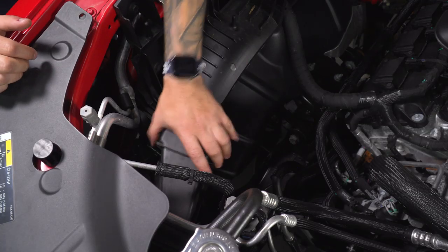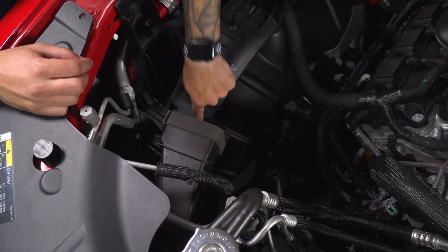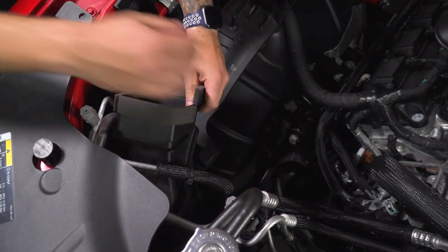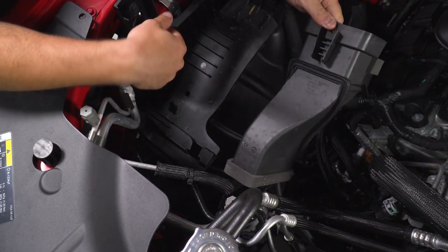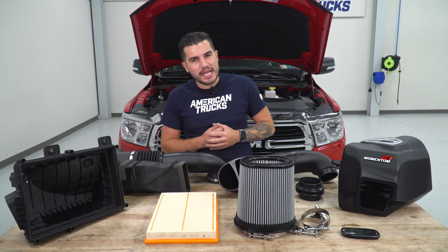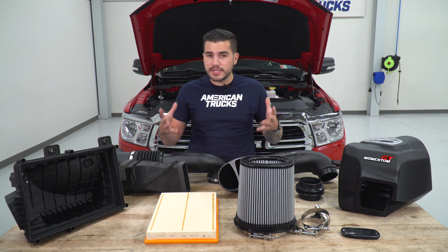Next step, remove the factory air duct. You may need to put a little firm pressure on it to pull straight back because it's clipped into the plastic portion below it, so lift up from underneath and disconnect. You'll see it has a molded-on little bracket that slots into that hole — that's what you're pulling out. Set this aside. We've got our factory intake off the 2019 Ram behind us, with it on the table next to our AFE option, and I want to show you similarities and differences between the two kits.